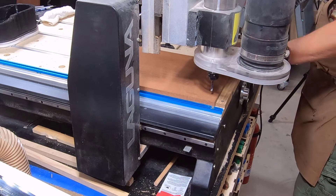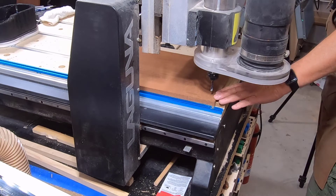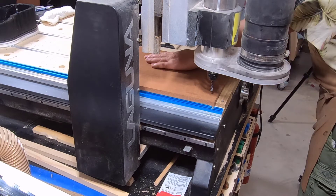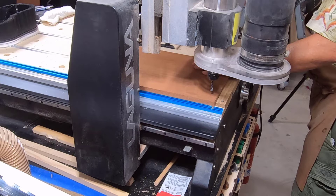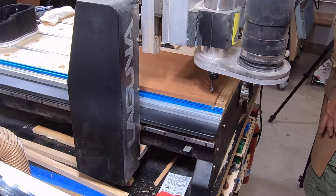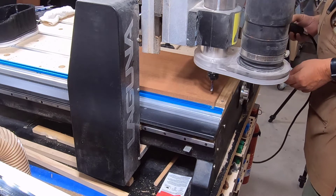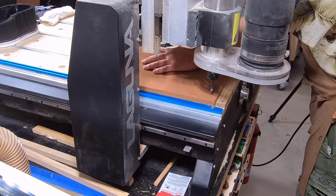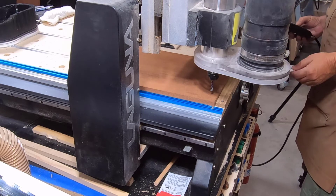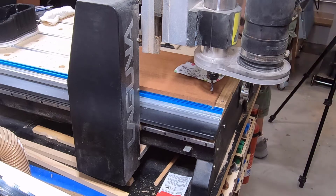I want to make sure this board is flat — I haven't flattened it yet. I want to check for any warpage or cupping, and if there is any, I'll surface it one time before I start my inlay project. I validate that by checking it right on the CNC. I've got everything clamped down and I'm ready to check for flatness.